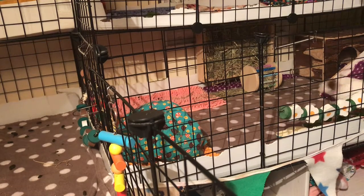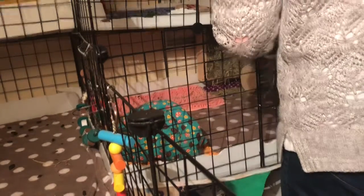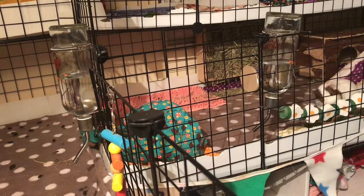Temperatures are going to be dropping tonight, so I'm going to stuff some hay in their houses as well so they can keep warm and burrow into something. Just showing me doing that — I'll pop some hay in here.